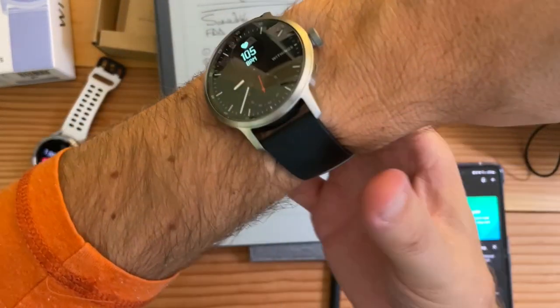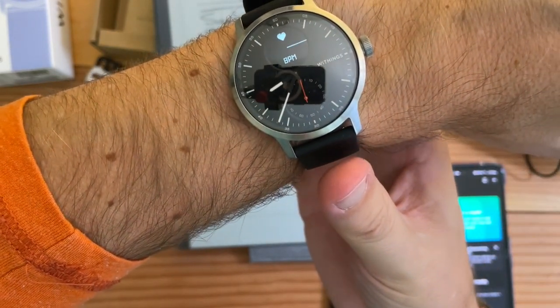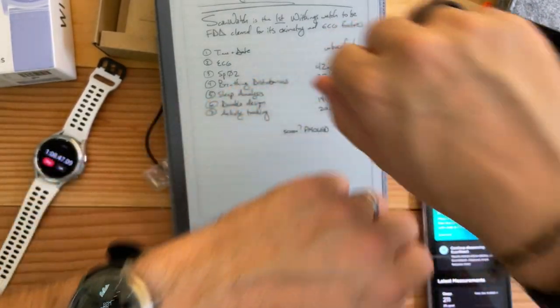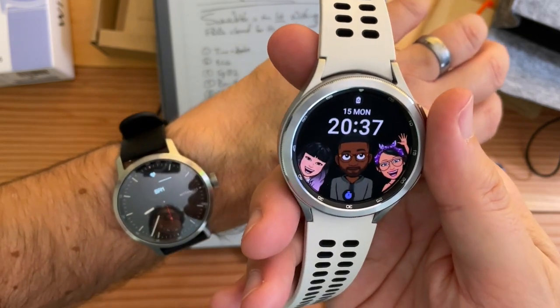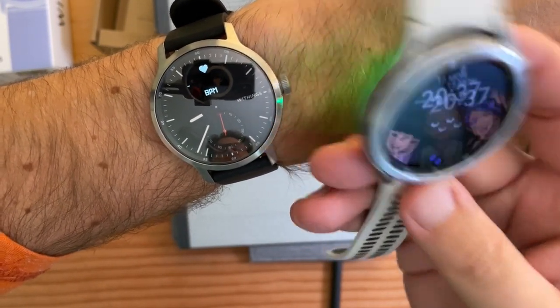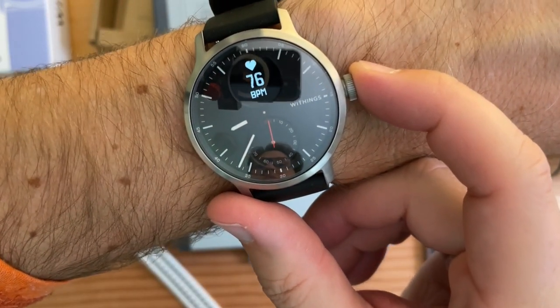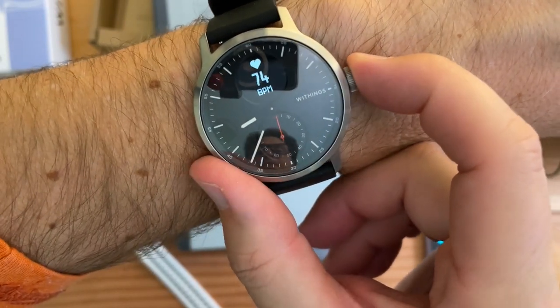Depending on your wrist size — mine is about 7 to 7.5 inches. I like bigger watches. Especially compared to the Tic Watch or the Galaxy Watch which is 45mm. Not as big as the Galaxy Watch 4, but it's not too small — I like it. Heart rate: 77, 75.